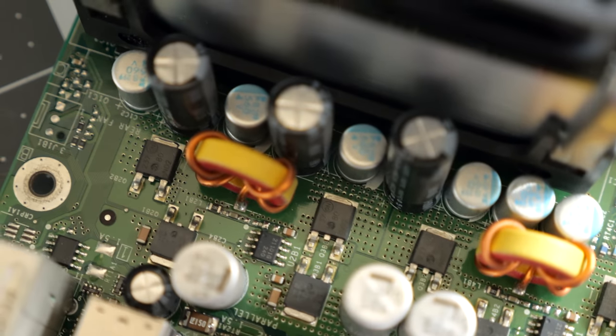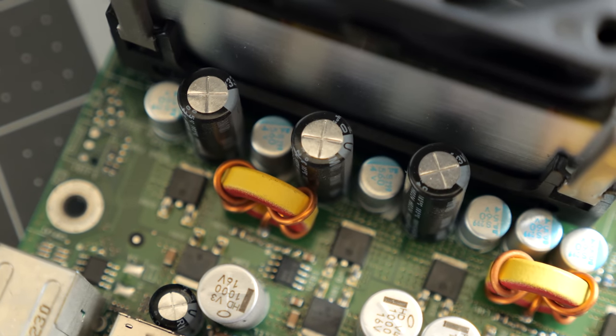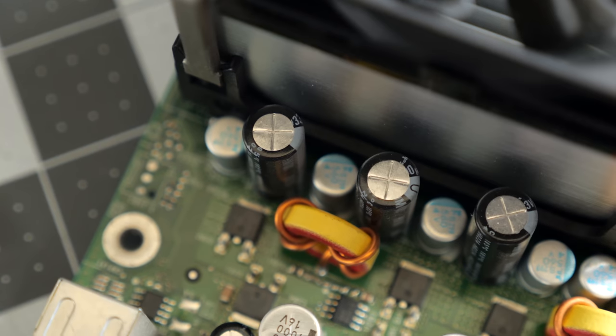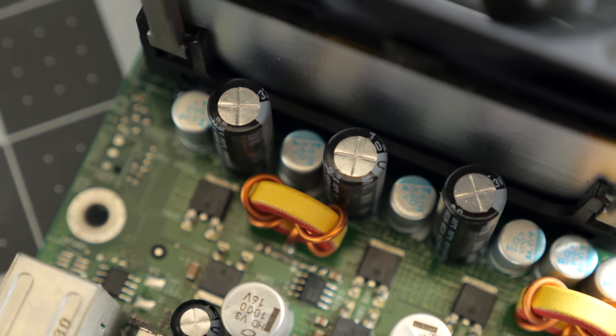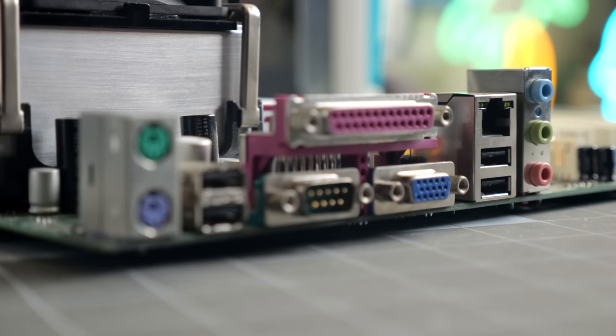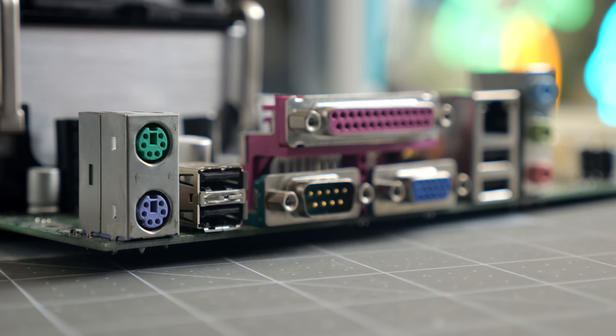This motherboard was made during the so-called capacitor plague era, a time when poor quality caps made their way into a variety of electronics. Thankfully, this one looks to be in good shape — at least for now. The motherboard has a decent selection of ports: audio, 10/100 Ethernet, VGA, parallel, and serial, along with four USB 2.0 and PS/2 for keyboard and mouse.